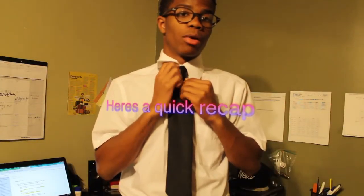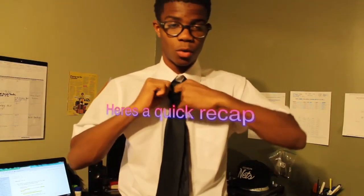Congratulations, you are one of the educated few who can make a tie. Now I'm going to go through that process one more time — a quick recap.